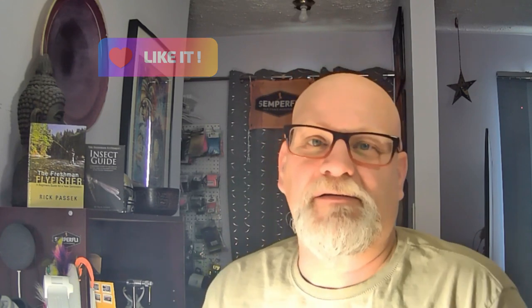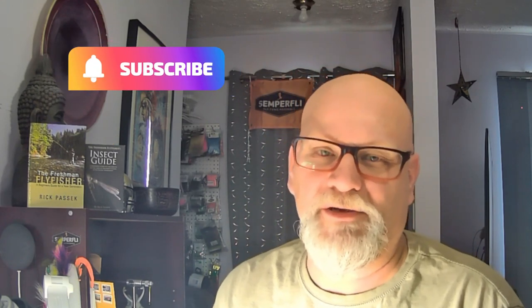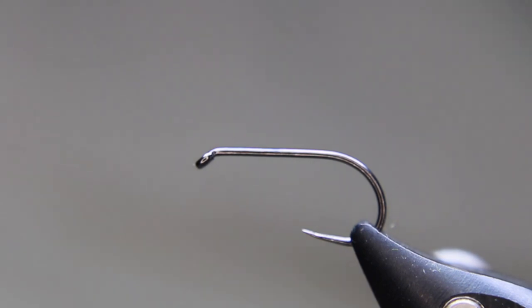Well, hello everyone. My name is Rick Passick, a fly fish fanatic. Welcome to my tying bench. Today I'm just starting to stock up my box again with little orties and just little bumbles and that kind of stuff. So I'm just going to go with a really hackly little dry fly imitation here, and we'll see if you guys like it. It's a good little pattern.